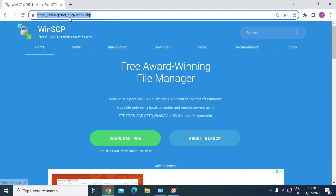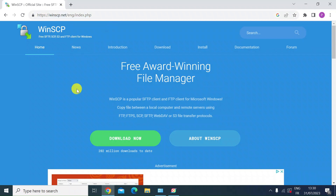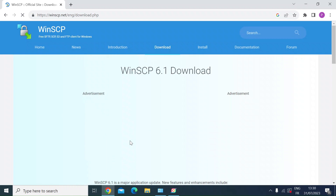First, navigate over to winscp.net and navigate to downloads. You'll see the green download button — just click on that and let it download.